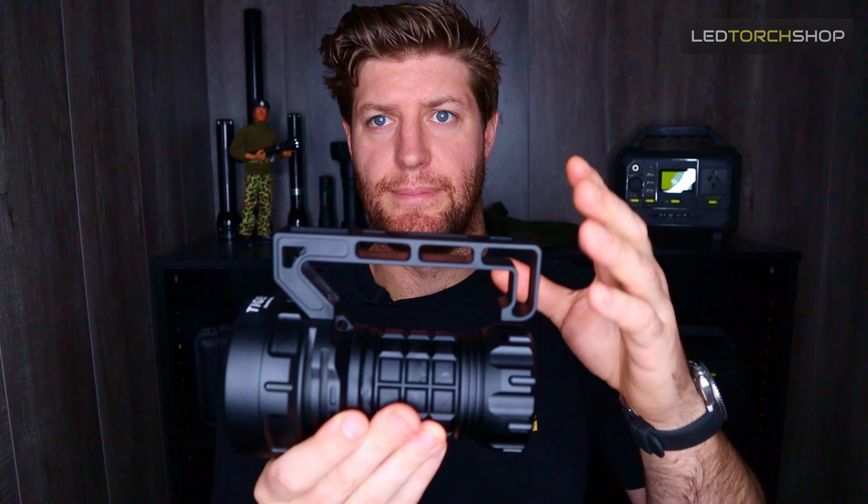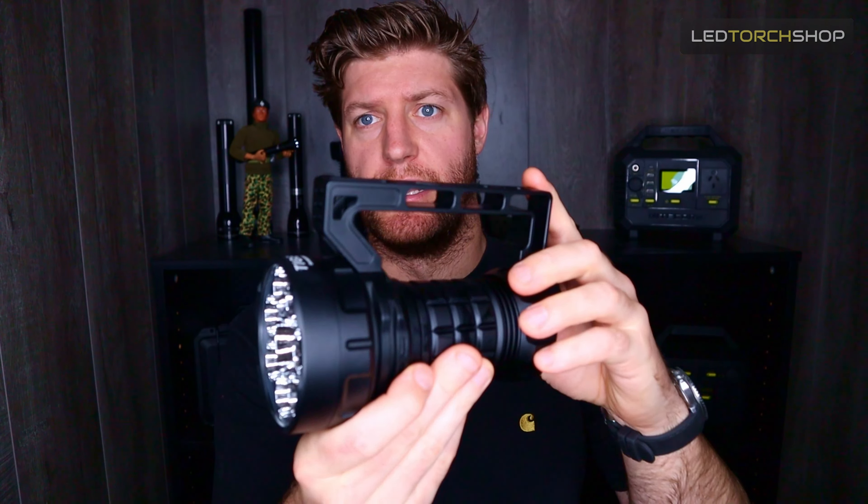Overall aesthetically, absolutely loving it. As you can see the front there, it is really, really cool — some bulky jimping at the front. They've just built this thing absolutely like a tank. Lumetop have just come out with some really great torches, and this is no exception. They've really started to think about things, innovate, and just change the way a normal light is perceived. So keep it up Lumetop.